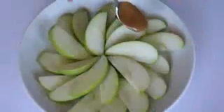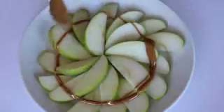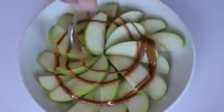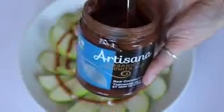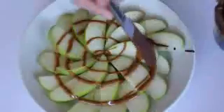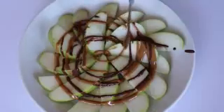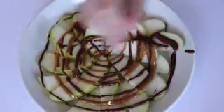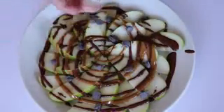Then I used this raw coconut cacao butter and just drizzled that as well, but you could also use homemade vegan Nutella, melted chocolate, or anything like that. Then I topped it with some chocolate chips and some granola. Another thing that would work really well is shredded coconut and dried fruit.